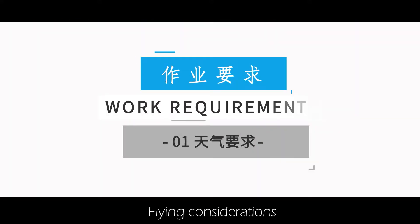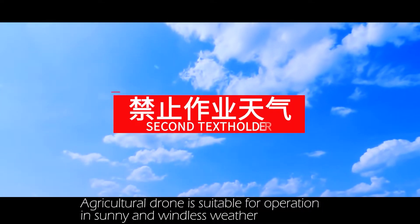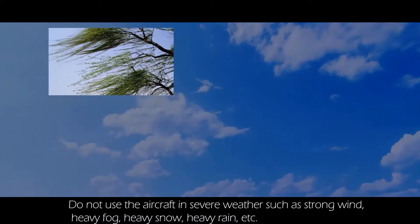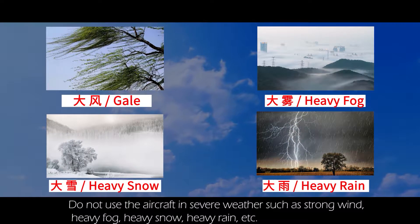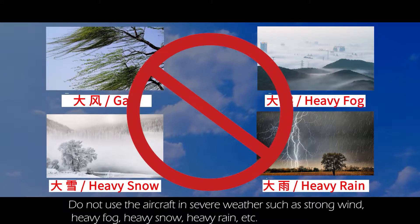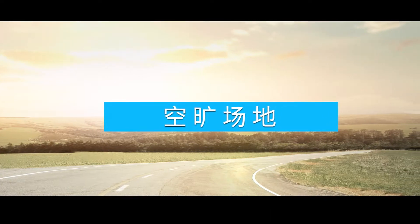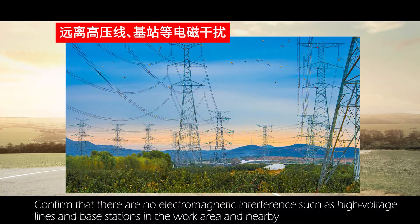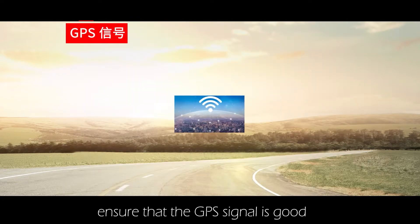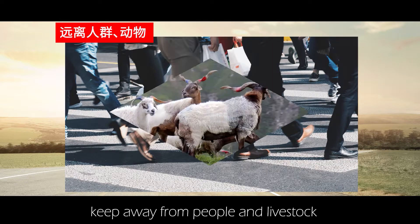Flying considerations: the agricultural drone is suitable for operation in sunny and windless weather. Do not use the aircraft in severe weather such as strong wind, heavy fog, heavy snow, or heavy rain. Fly in open areas, confirm there is no electromagnetic interference such as high voltage lines and base stations nearby, ensure GPS signal is good, keep away from people and livestock, and ensure the work site is free of tall buildings.